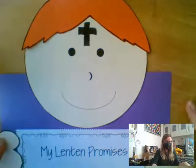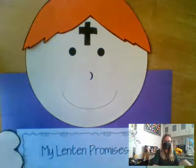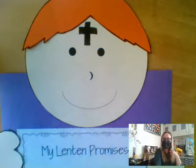So I look forward to seeing your Lenten Promise pages come together. We'll see you later, friends at home.